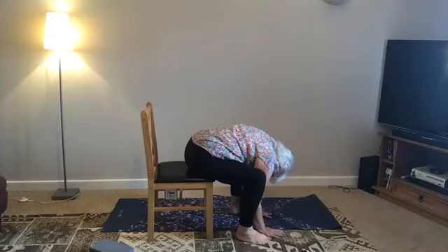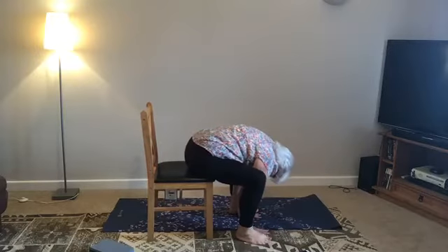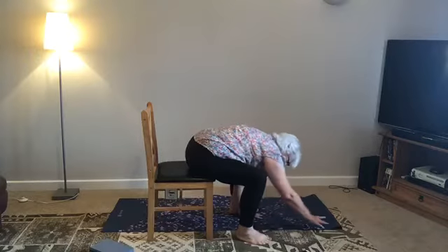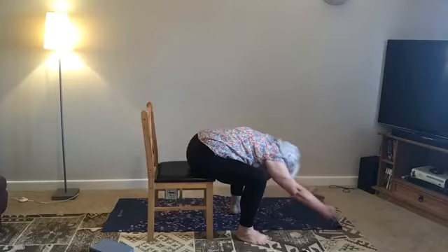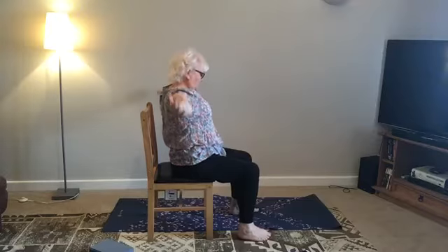Drop the head. Maybe you get a little further down this time — pelvis is back, belly is back, head is down. Maybe the hands can come slightly forward. You're more or less doing a seated mountain pose, just extending. Really extend. Now breathe in, push forward, use the strength of your legs and come up.